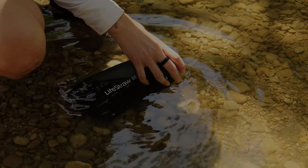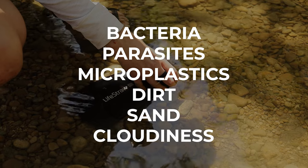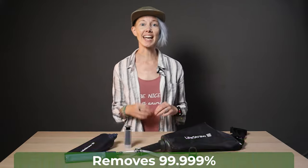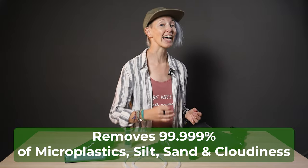They do exactly what you want a water filter to do — filter out bacteria, parasites, microplastics, dirt, sand, and cloudiness in your drinking water when you're filling up in the backcountry, or at a faucet in an international destination. They filter out 99.999999% of bacteria, 99.999% of parasites, and 99.999% of microplastics, silt, sand, and cloudiness.